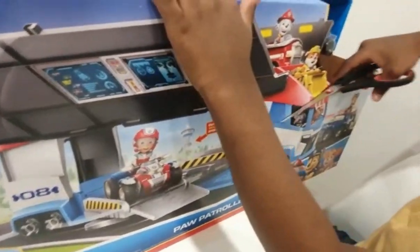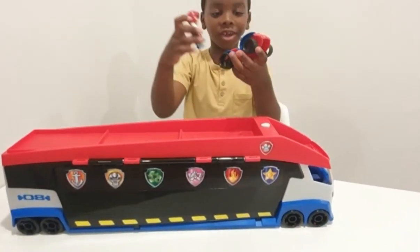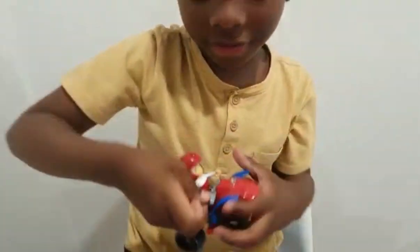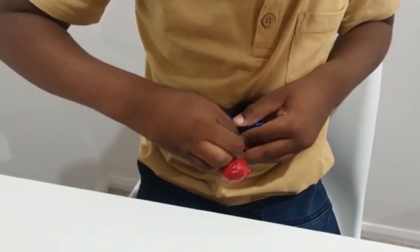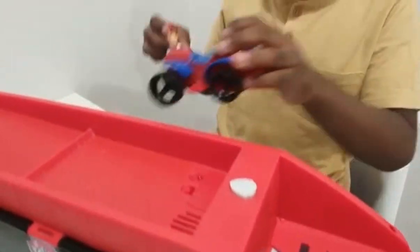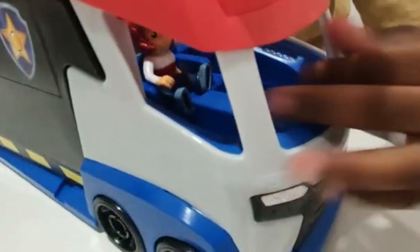This one is much easier than getting out the Chase vehicle. Okay guys, we have unboxed this amazing, beautiful toy. I also got Rider out and its ATV, so you put him on here, just slide his hands on the handle and it should snap in, or you can just click it on like that, whatever suits you. Now he is on his ATV. You can put him here, or if you want to drive, you can take off his ATV, put it here, and put it inside. And if you have a Robo-Dog, you can also put a Robo-Dog here, or maybe two pups there.